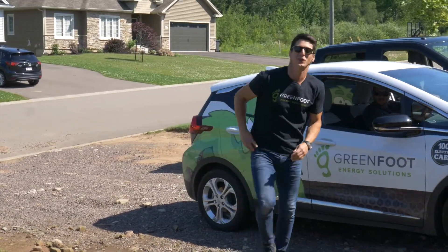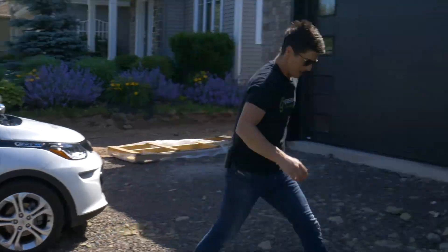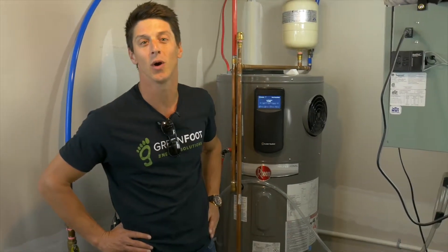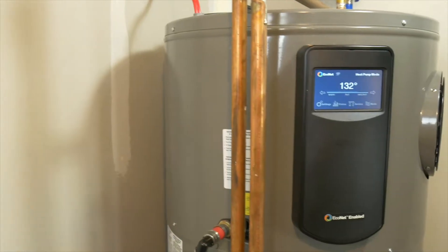Hi, I'm John Gauvin. Thanks for listening to Greenfoot TV. Today we're going to show you how you can save on your hot water bills. Come inside, I'll show you. We're in the basement of this beautiful new home to show you our newest product line, the heat pump hot water tank. This hybrid hot water tank by Arim integrates heat pump technology to save you big money on your hot water consumption.